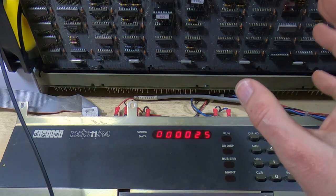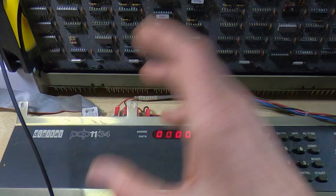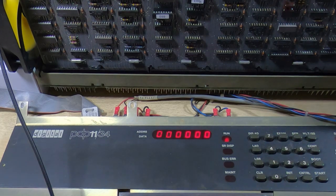The error line stayed low in both tests. I should also now be able to restart the PDP successfully — before it wouldn't restart, I had to power cycle it. And it has indeed restarted, which is a good sign.